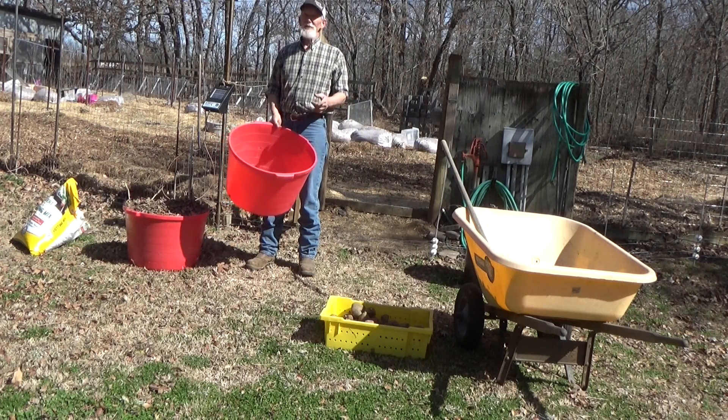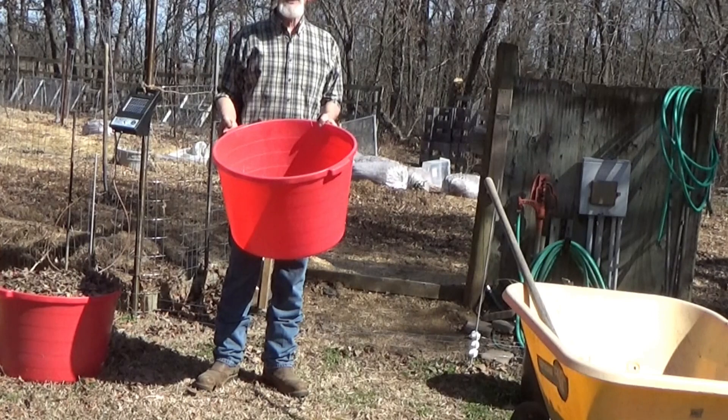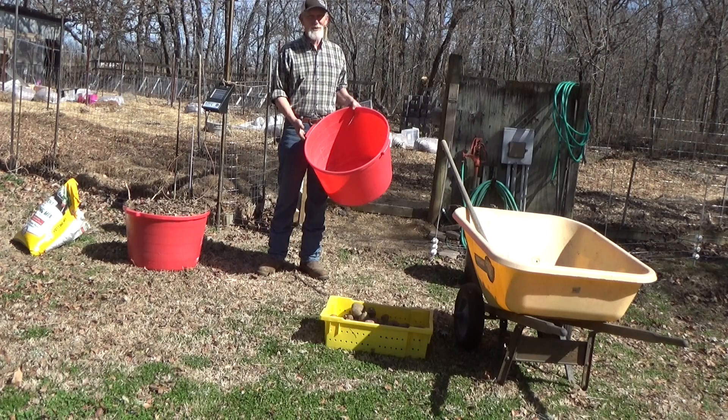There's the beginning of our test. Now let's go plant for real. What am I gonna do with the third bucket? I'm glad you asked — I'm gonna do sweet potatoes in this one, but that won't be for a month or so.